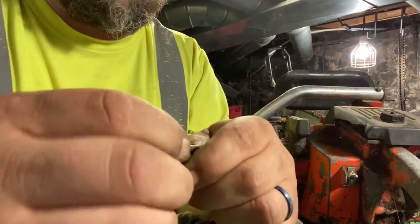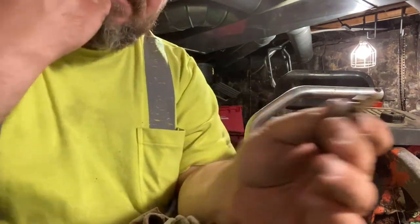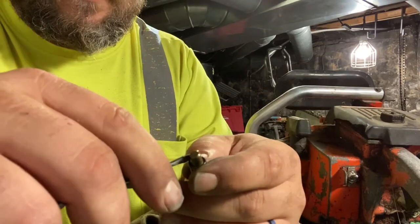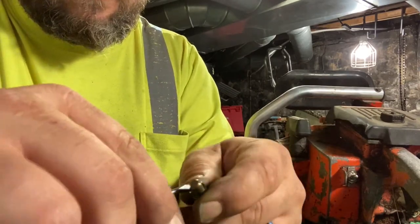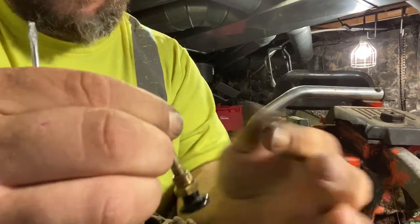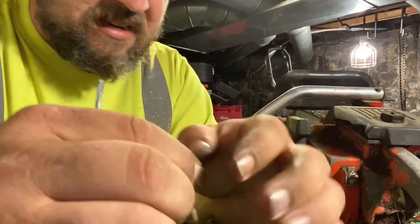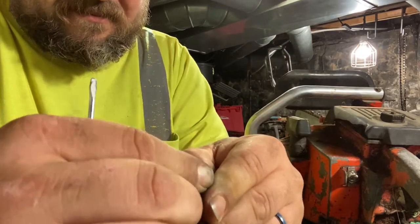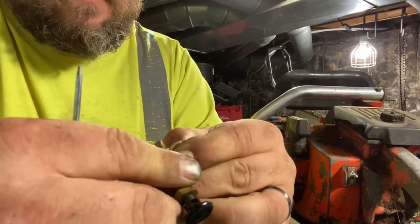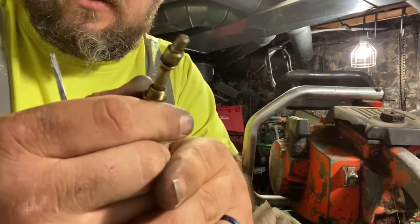Let's get our new one on. This is where it's fun because you get this little hump to work it over. If you're like me, it's hard to hold on to tiny things. It's gonna get worked around that hump and — boom — there she is, one new o-ring.